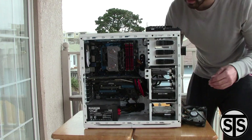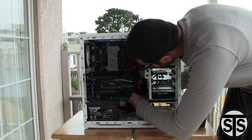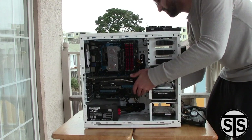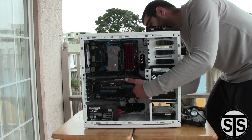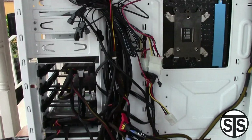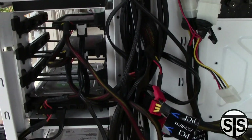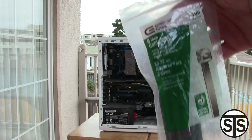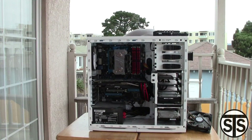You might as well do some cable management while you're here because it does help when there's nothing blocking the airflow from moving through the computer and carrying the hot air out. If you have wires blocking, the hot air isn't going to escape as easily. I'm going to use some Velcro, some zip ties, and some scissors to cut the Velcro to size.